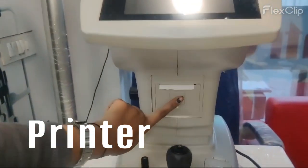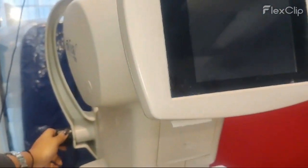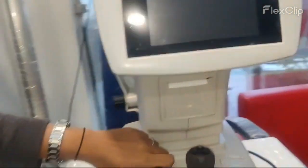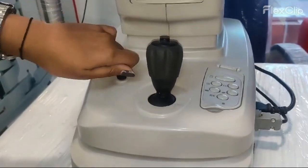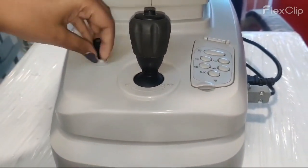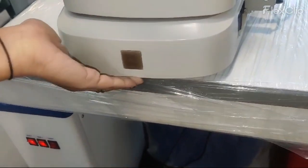A printer is available here below the screen and the chin rest is manual. You can adjust the chin rest from here. This is the temporary lock, so you can just open the lock from here. The permanent lock is situated underneath this body.